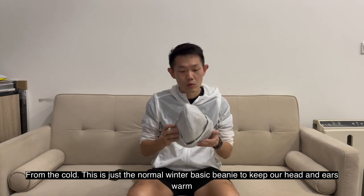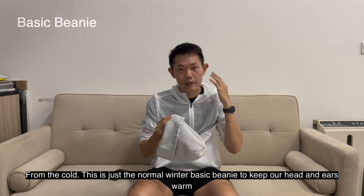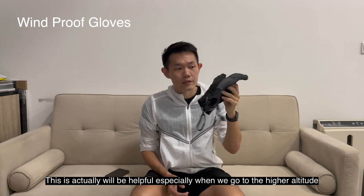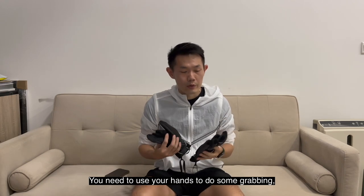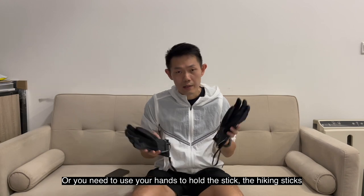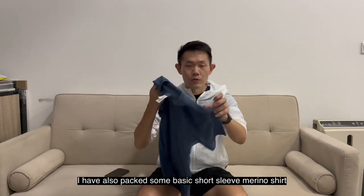On the clothing side, I also need to protect my head and ears from the cold. I have a standard winter beanie to keep my head and ears warm. I've also opted for windproof gloves, which will be helpful especially at higher altitude when you need to grab things or hold a hiking stick. A pair of windproof gloves is essential.